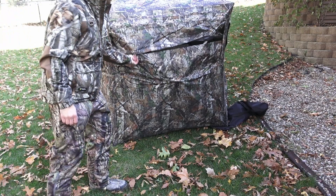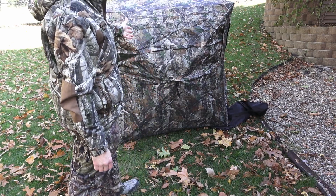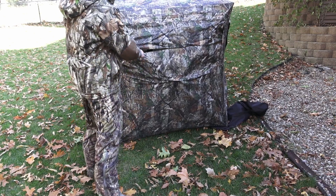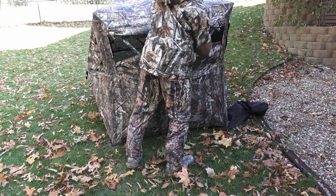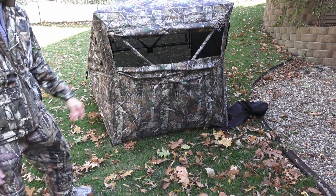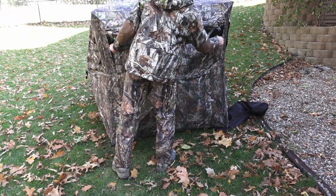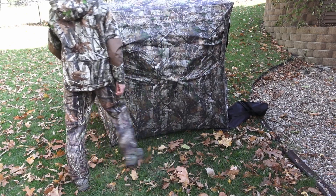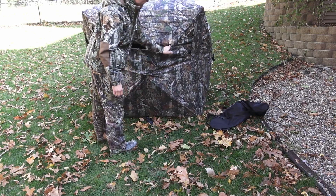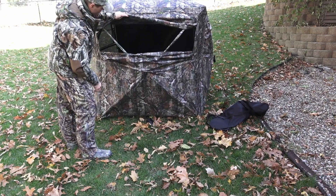This is what the ground blind looks like from the outside. You're going to be able to see right through that. You'll typically have one area open where you're going to have your shooting window open. You're going to want to rotate it so that the one wall that's solid — the black wall — is to your back.